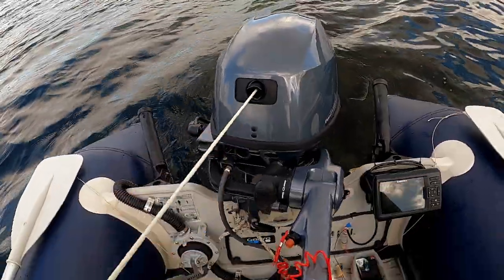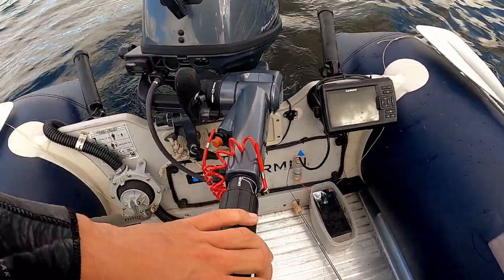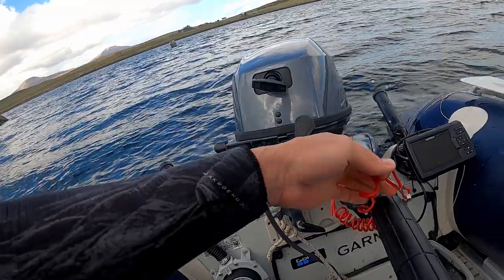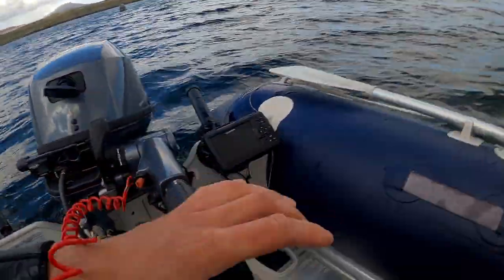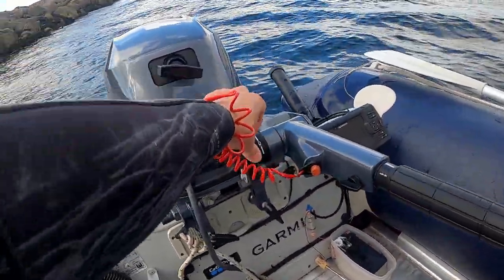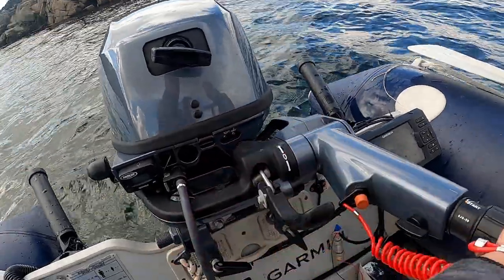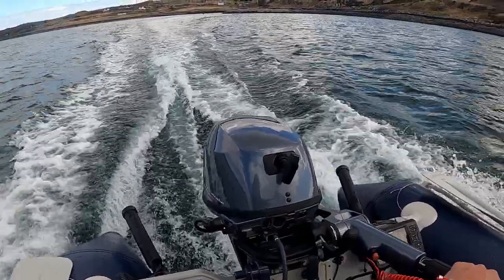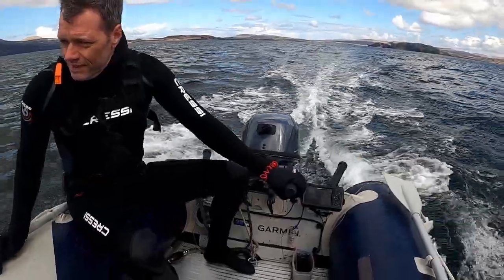I've now run this motor for over 20 hours, it's well and truly broken in and I've completed the first service. My initial thoughts having had it for a wee while now are that it's an absolute fantastic motor. For a boat of this size it absolutely pushes it along beautifully at about 16 to 18 knots, which is more than fast enough — anything faster than that would be uncomfortable for the style of this boat.